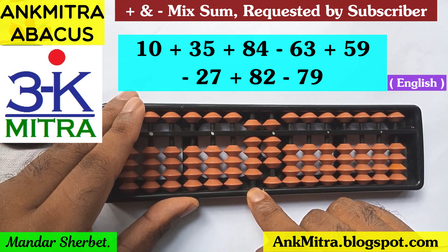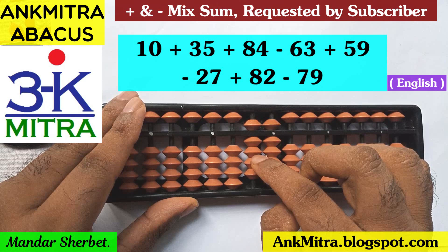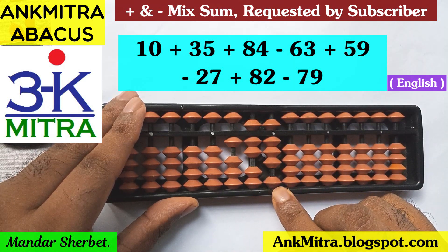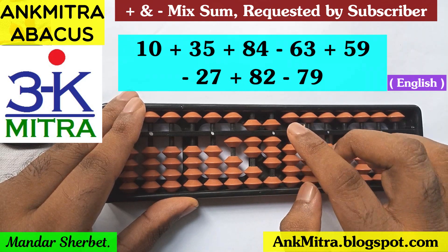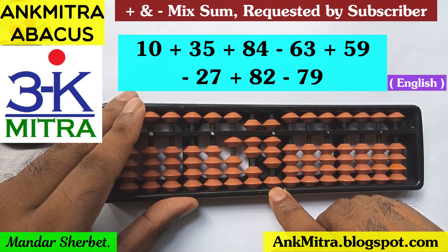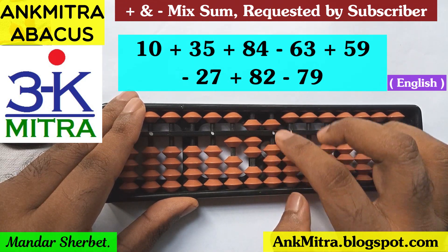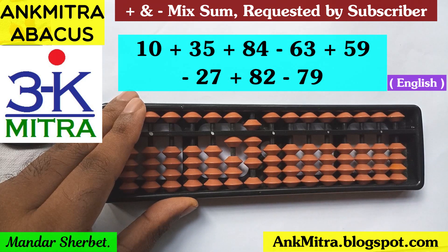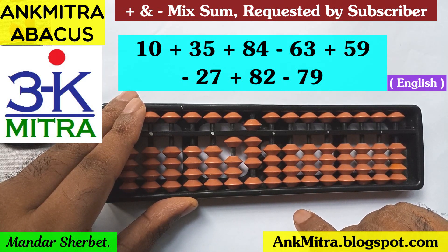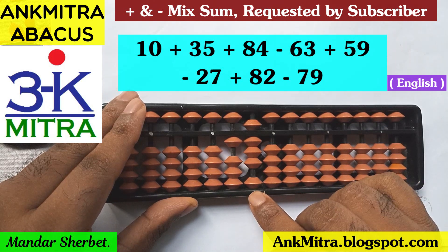Next number is addition of 82. Again starting from the tens place — addition of 8 will be done using the big friend formula, which is minus 2 plus 10. And addition of 2 on the units place will also be done using the big friend formula, as the bead of 5 has already been used and we cannot use the small friend formula. So big friend formula of 2 is minus 8 plus 10. Addition of 82 is done.